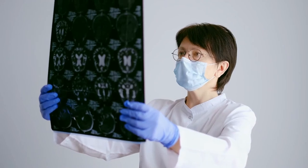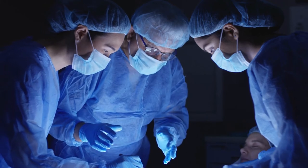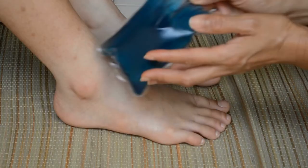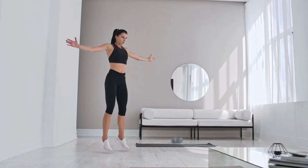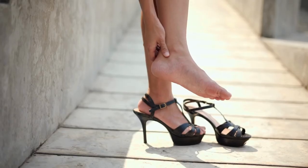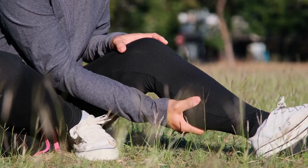Remember, if your ankle sprain is severe, you should seek medical attention immediately. Depending on the severity of the sprain, you may require surgery, a cast, or other treatments to properly heal. If you're not sure, err on the side of caution and get evaluated. In the meantime, there are a few things you should avoid: high-impact activities like running, jumping, or playing sports should be avoided until your ankle is fully healed. You should also avoid wearing shoes with high heels or shoes that are too tight, as these could further aggravate your injury.